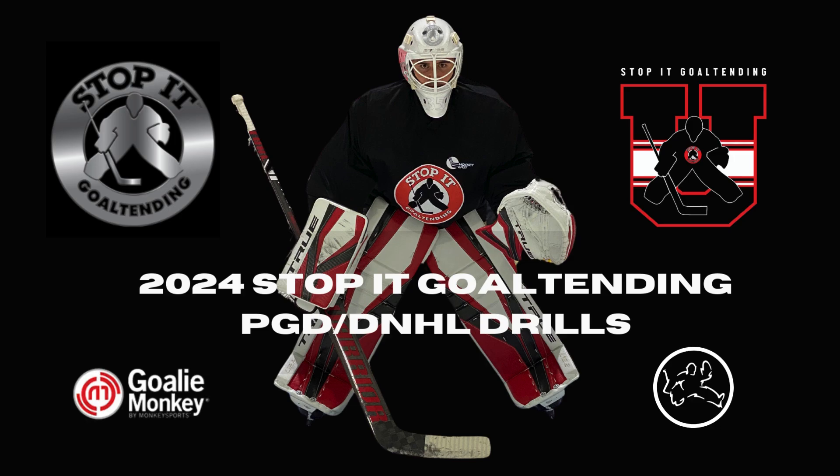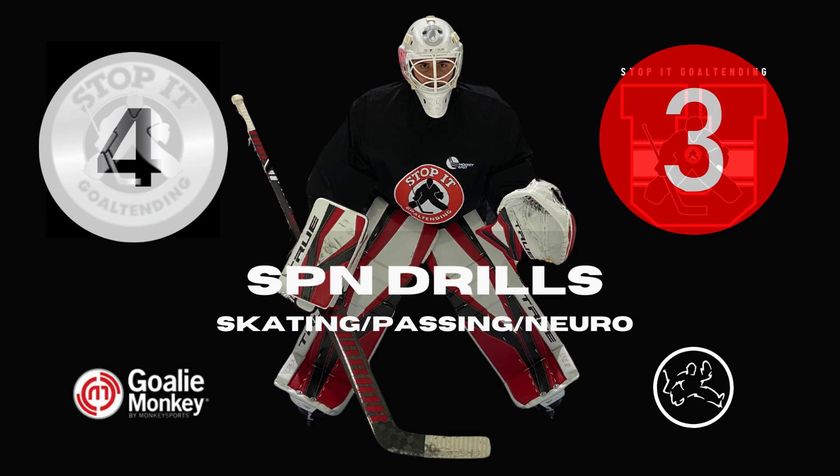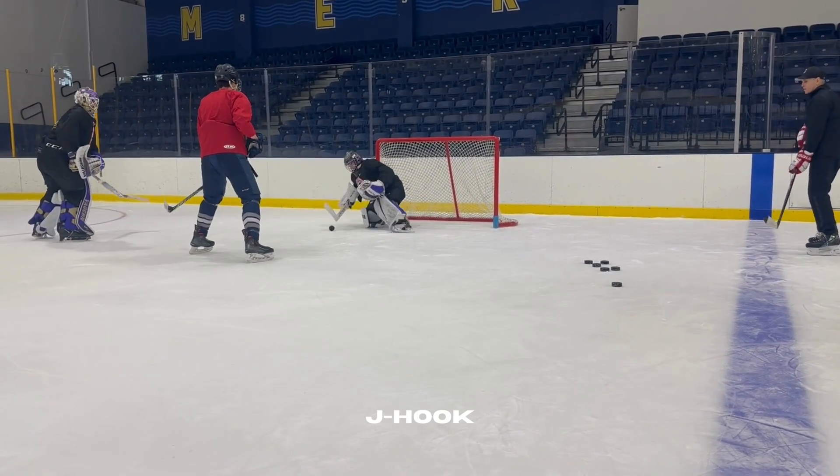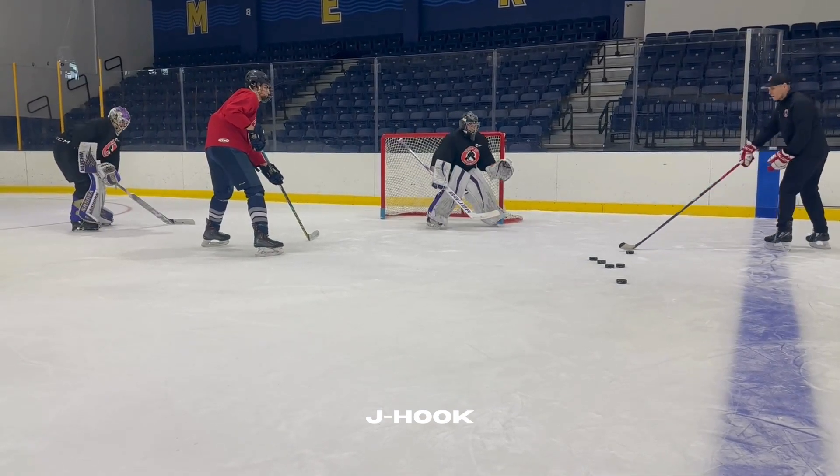Our lesson plan for skating, passing, and neuro drills begins with a technique called the J-hook. The J-hook is simply using a C-cut from down in a butterfly to square up and make a save.